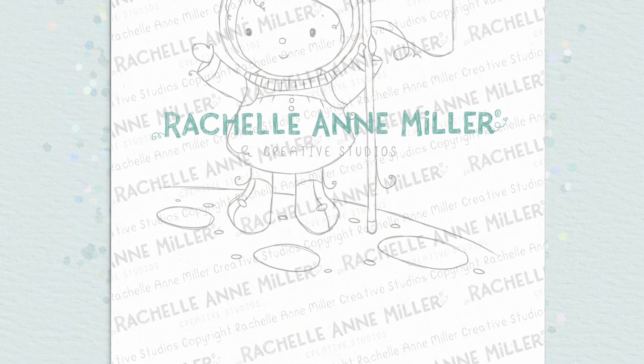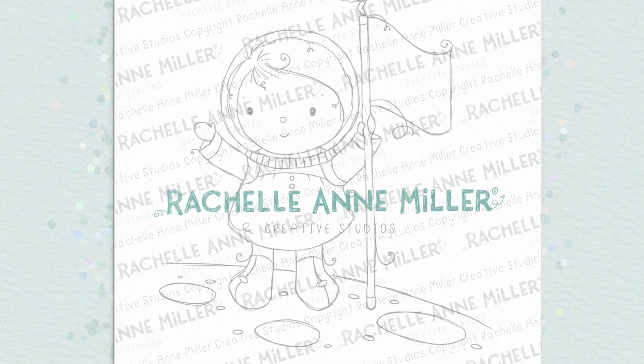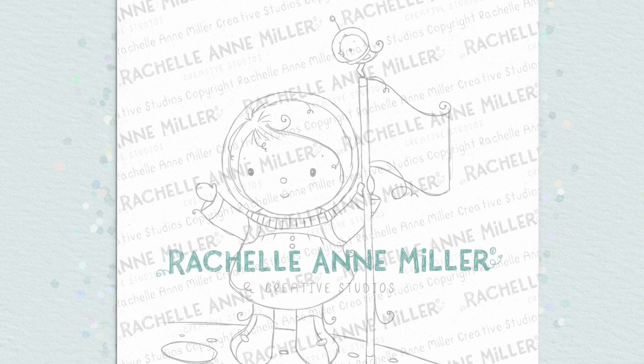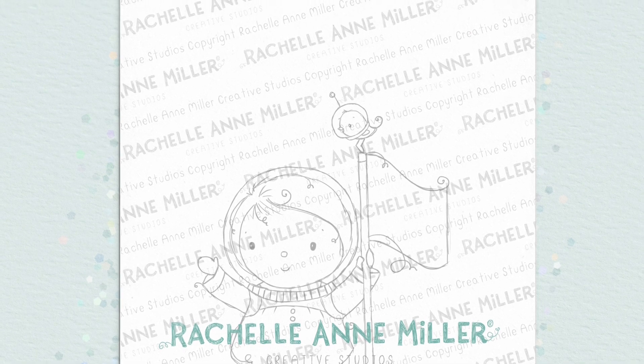We're basically going to take a digital stamp from my stamp collection — a brand new one, actually, which you'll be able to purchase as this video is released. Hello everyone, thanks for watching. We're going to learn how to color a digital stamp in Procreate today. This little image is now available in my shop, so if you're interested please go ahead and download it so you can follow along.